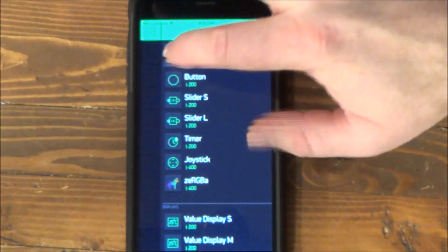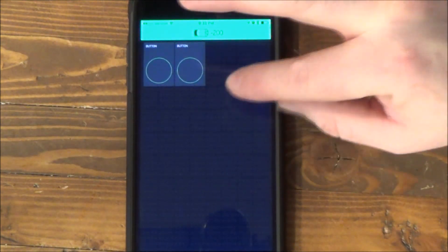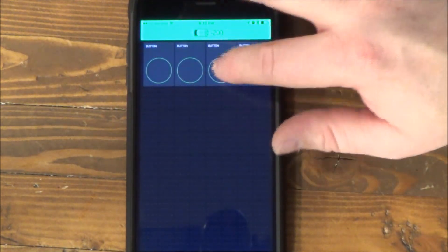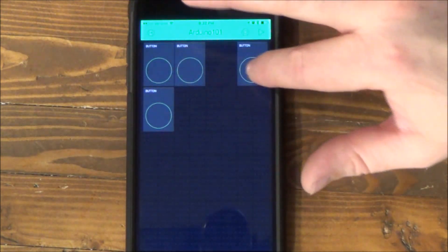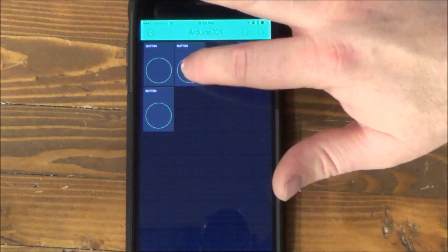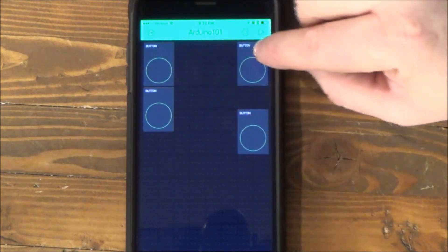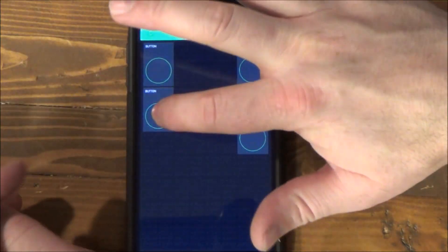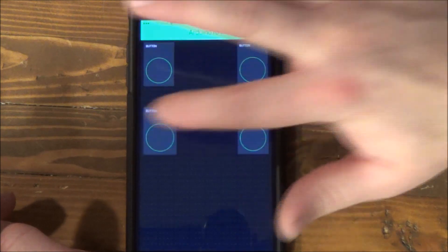So let's just add some buttons. We're going to have a button for forward and reverse. When you hold both of the forward buttons, both tracks will turn forward. If you hold both reverse buttons, both tracks will turn reverse.